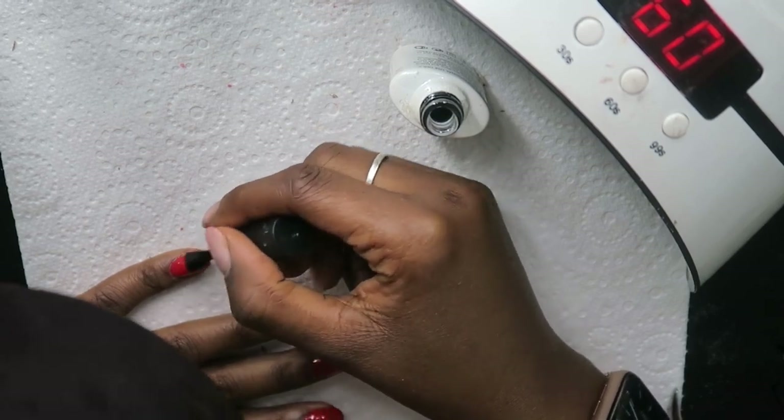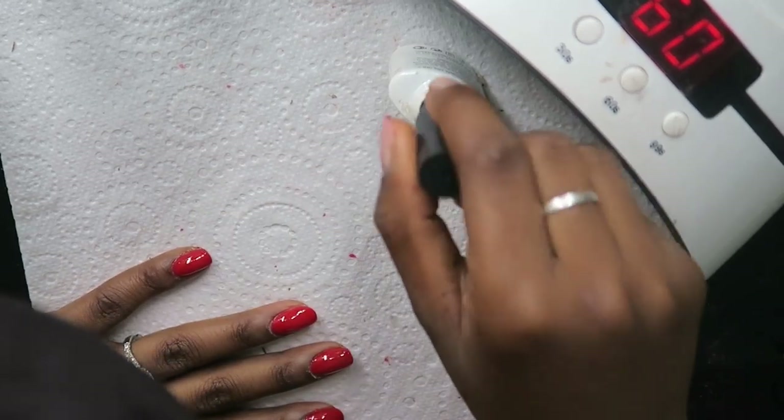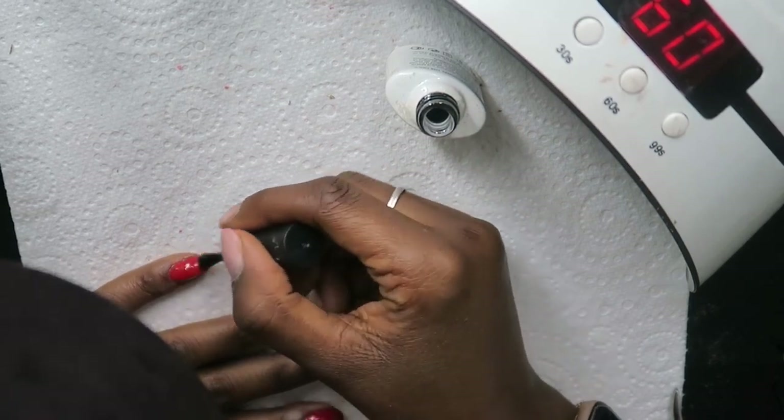The good thing about gel nails is that you don't really need thick coats — a really thin coat of gel polish will do the trick.